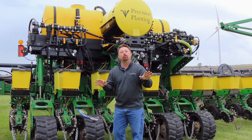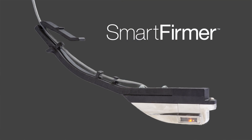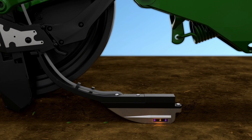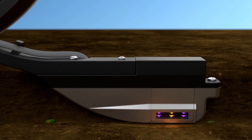Today I want to talk about a new product from Precision Planting called Smart Firmer. Smart Firmer is a new innovative product that takes the Keaton Seed Firmer and adds optical sensors that allow us to measure or sense soil inch by inch as we're firming in the seed trench.